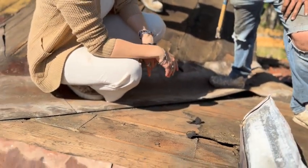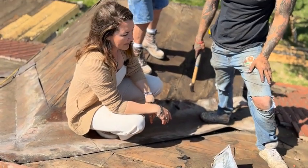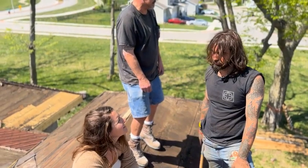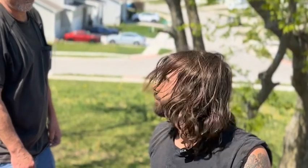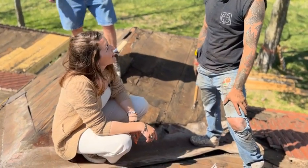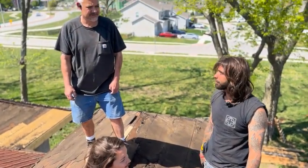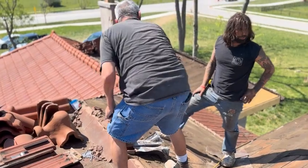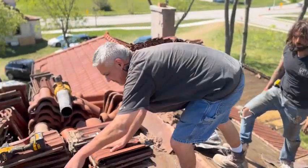We're going to ice shield the whole roof. It's got that asphalt texture — I forget the exact term — but it should be a lot easier to walk on than this old stuff.